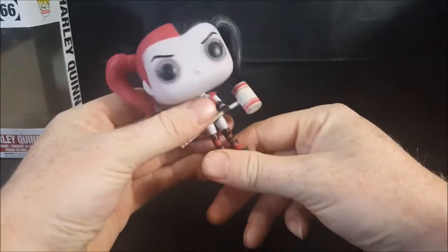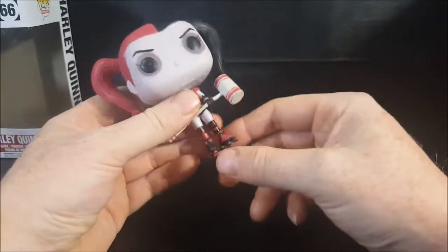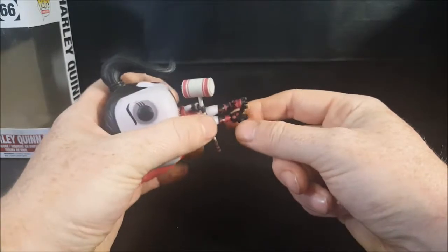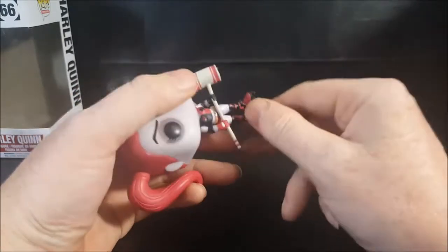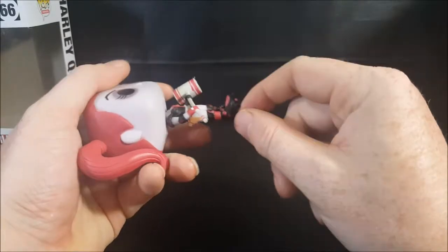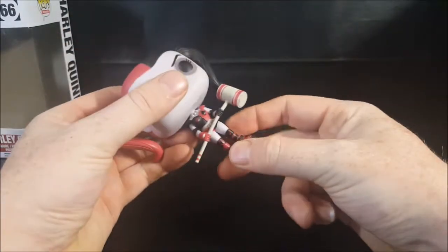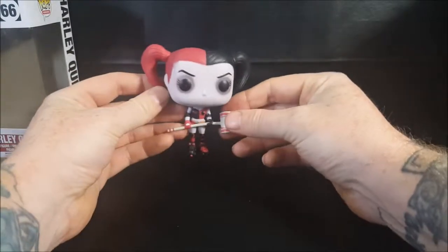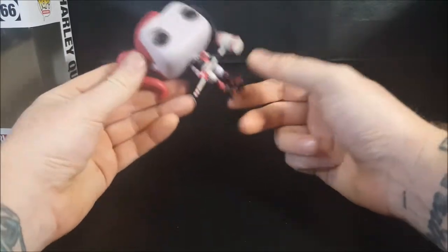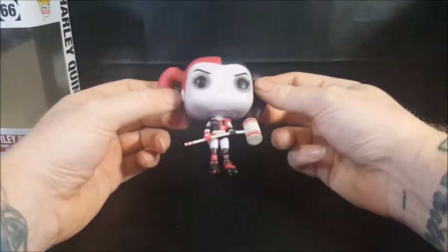One thing I did notice with this figure is right after my daughter took her out of the box several months ago, her foot just popped out. The skates are on like pegs, but the foot just popped off. So I took some super glue, put it down inside, and stuck it back on — it's fine now and not going anywhere. But that's something you guys might want to watch out for with this Harley Quinn: the skates, the actual feet, will just pop right off.